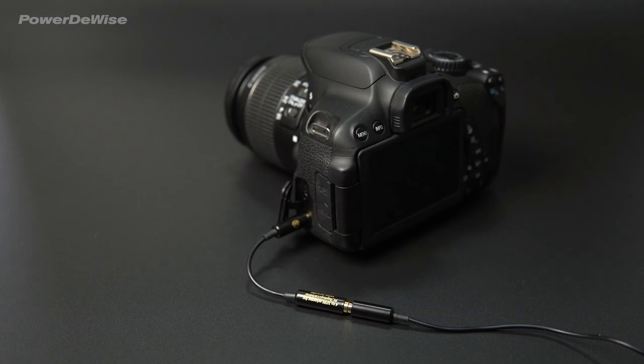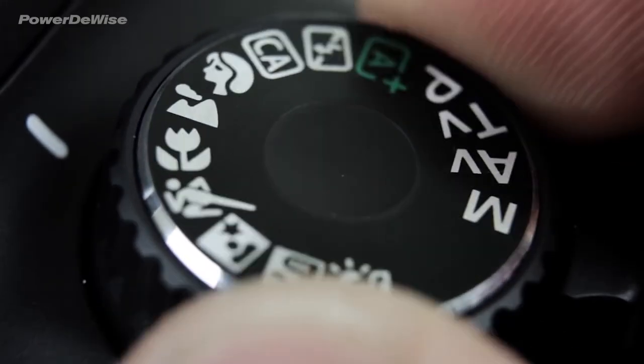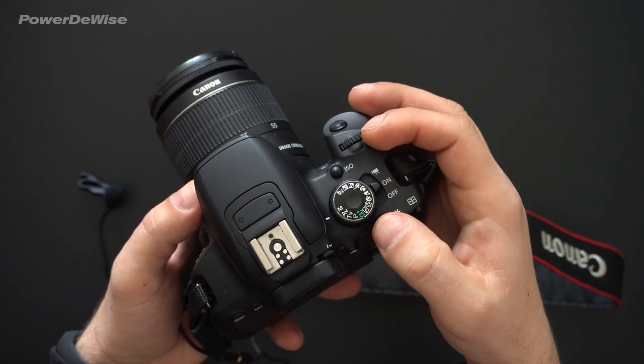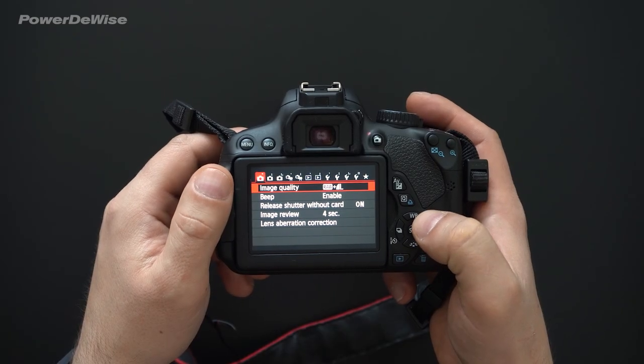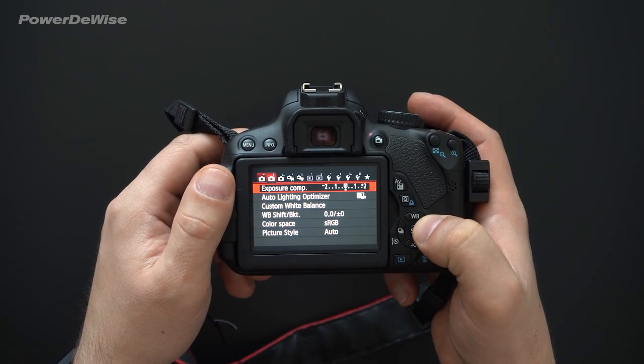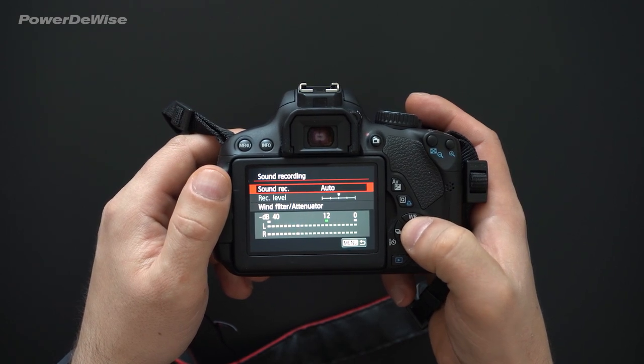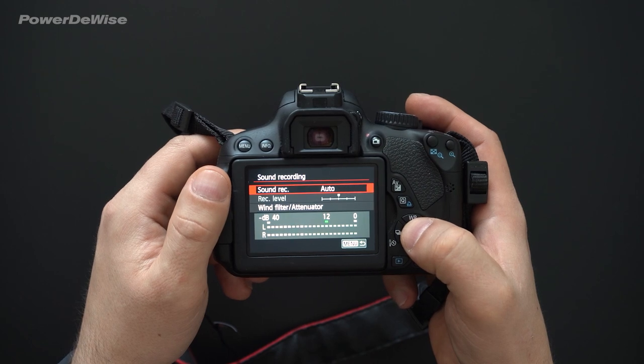Now, let's set up the camera. Switch the mode dial to one of the modes: P, TV, AV, or M. Next, go to the Sound Recording setting, where you will be able to manually configure the microphone input level, as the audio input scale will be on display.